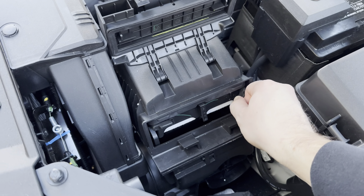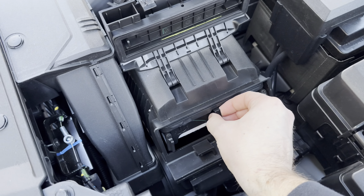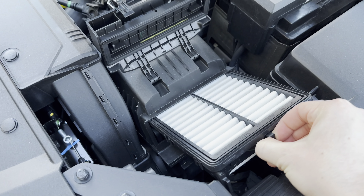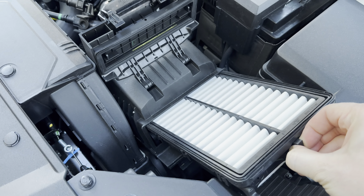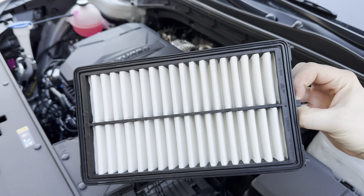Now to get it out we're going to undo these two little locks on either side and then pull in the middle where this tab is. You might kind of have to wiggle it out the first time when you get it out — it's in there a little bit snug but it will come out and then you'll be able to replace it.